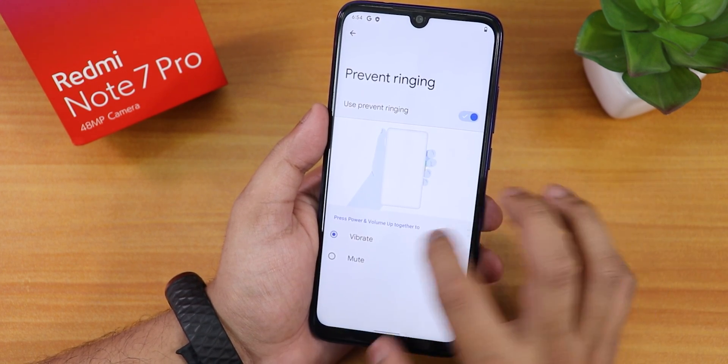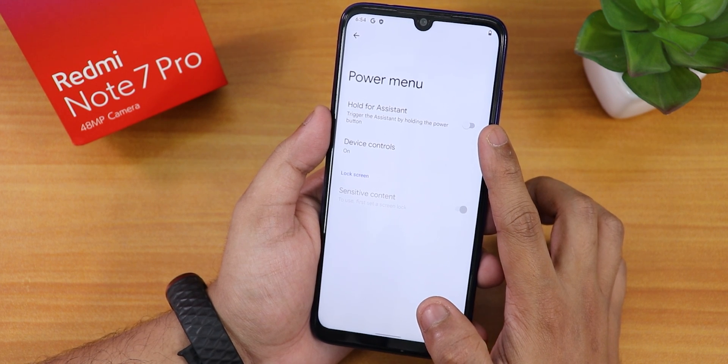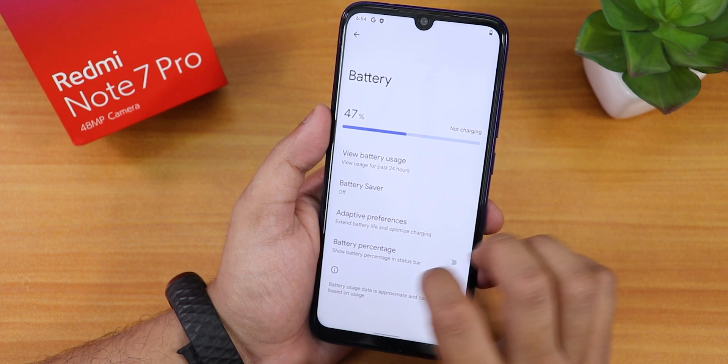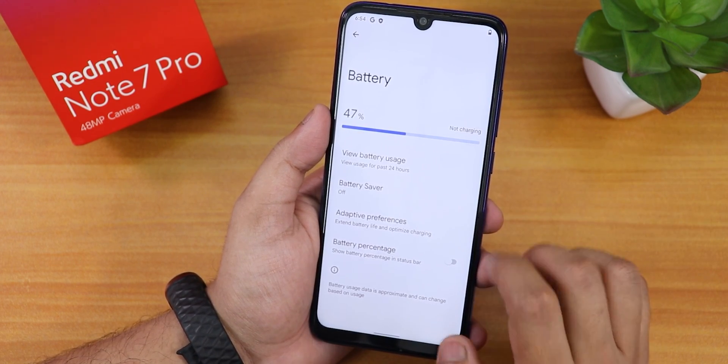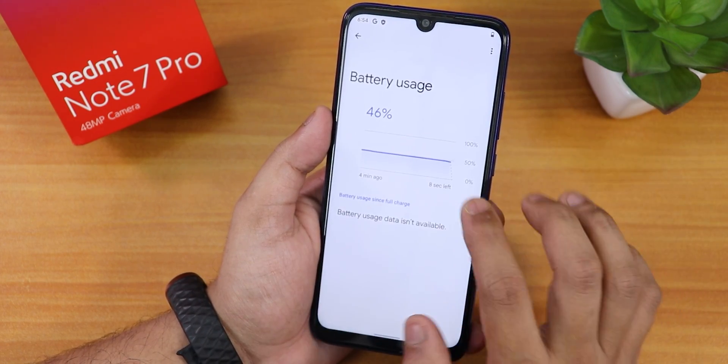We have the prevent ringing option. Going back, we have the power menu option — hold for assistant and stuff. Default keyboard is Gboard. Let's go into the battery settings — the battery shows not charging and displays the percentage.